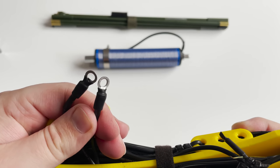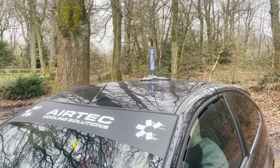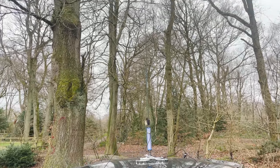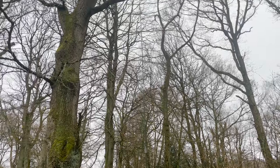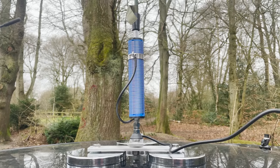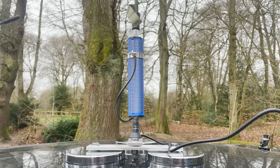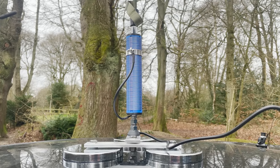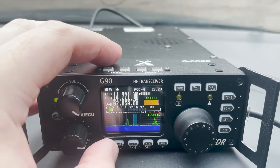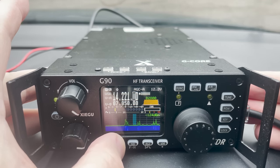My first portable test with the Slidewinder DX was to mount it on the car using a mag mount — a three magnet version which is extremely strong and provides a better earth through capacitive coupling. With the antenna placed in the centre of the roof it was easy to reach the tuning core and adjust for the band. The radio of choice was the Xiegu G90, a 20 watt HF transceiver with an SWR scanner feature which makes tuning the antenna core really easy.